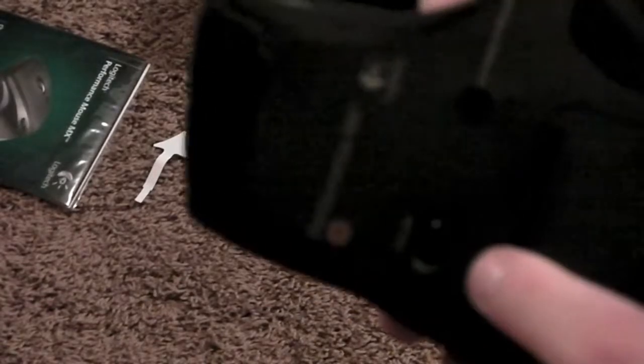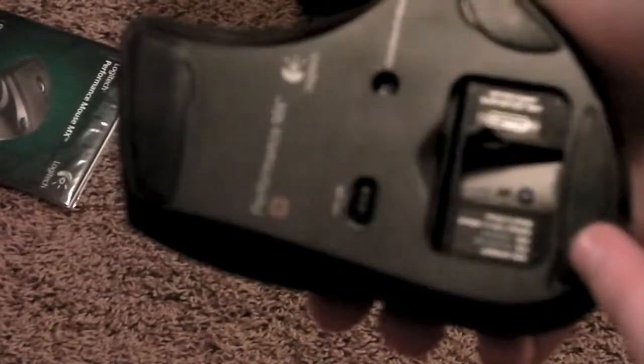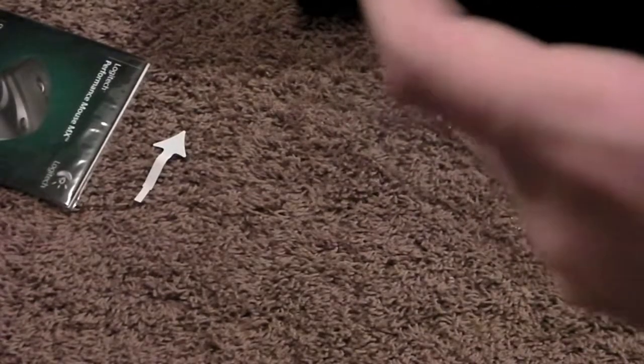On the back here you can see there's an on/off switch. Under here are the batteries — here's the rechargeable batteries that you can pull out. Here's the laser, looks really nice. Performance MX by Logitech. There's the mini-USB you can plug in to charge it. Hyperfast scrolling once again.